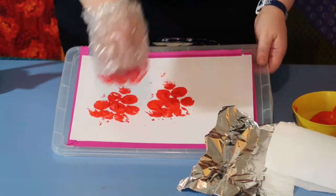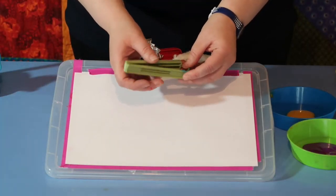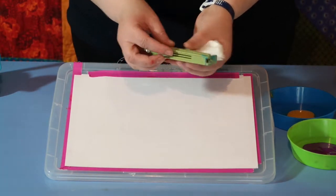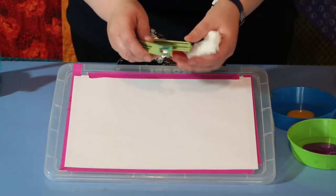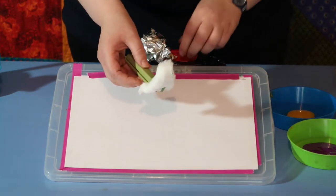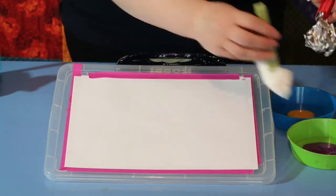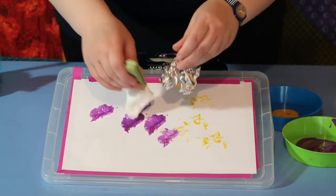Another thing I've found really useful to help adapt for children who struggle with grasp and picking up smaller objects is sandwich bag clips. You can get them in different sizes — this is quite a long one, whereas that one's a bit shorter, depending on the size of your child's hands. They're great for attaching things like cotton wool or tinfoil into the bottom so the child can use a full hand grip for stamping, rather than a pincer grip, and just dab it into the paint.